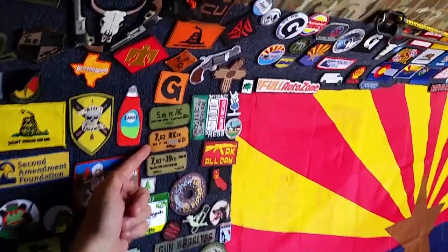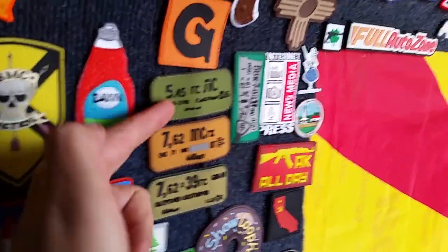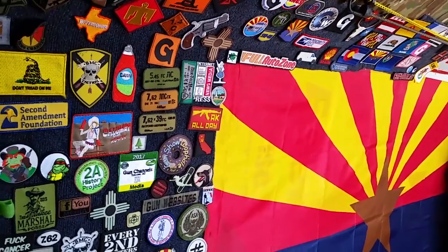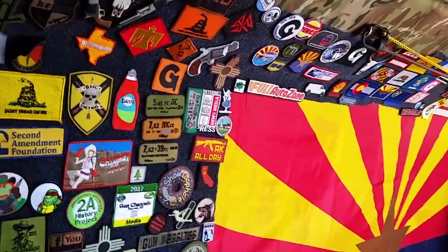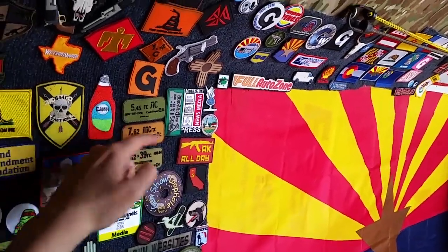Our Spamcan series. We did a series of Spamcan patches over the years. They started with a 545 sewn patch and then we did a series of all three calibers in a woven style. And then eventually did those three styles in PVC as well, and that's what's pictured here.